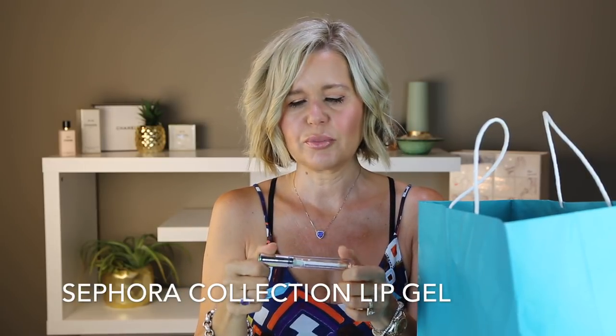This is a Sephora clear lip gloss. I buy these when they come on sale. They're super cheap and I wear them at night before bed. I like to have something thick and glossy on my lips because I get so dry and I find that really helps. I don't think they're particularly moisturizing but I just really enjoy them.